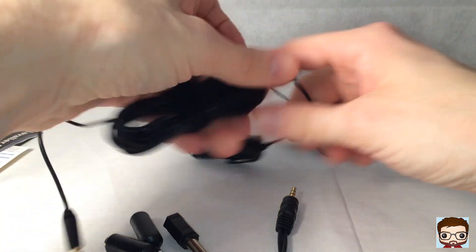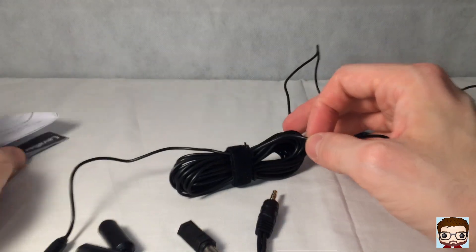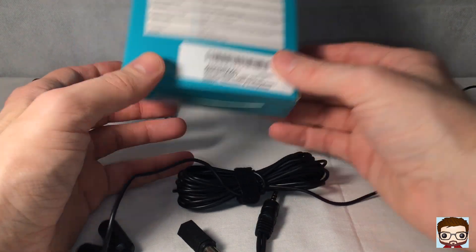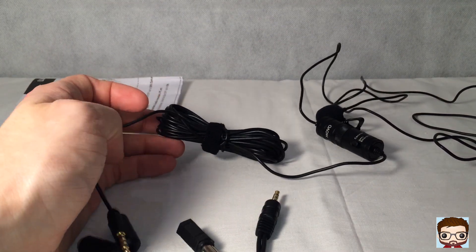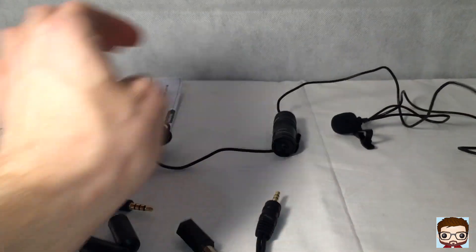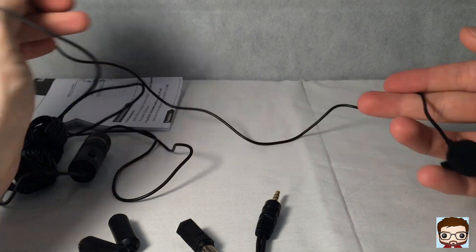This is the reason I bought this microphone over others — look how long the cable is. The box tells us the length is six metres. So the advantage of that is you can film from a distance — have the camera set up and be six metres away. Though it's worth noting that six metres may not account for the length of the microphone attachment itself.